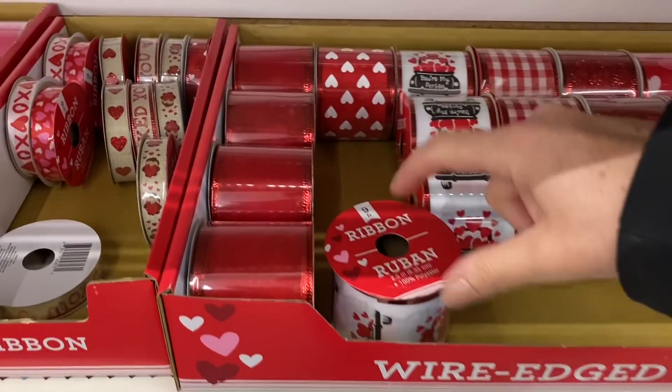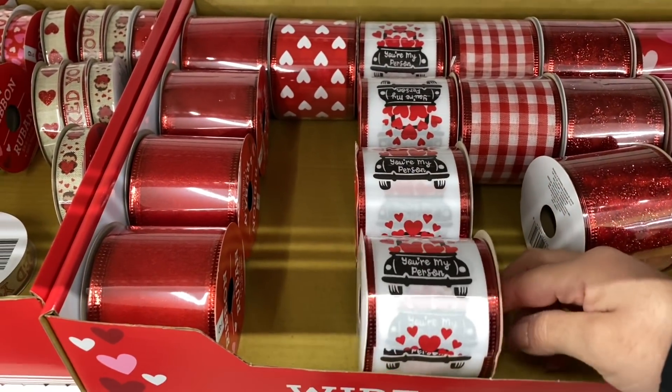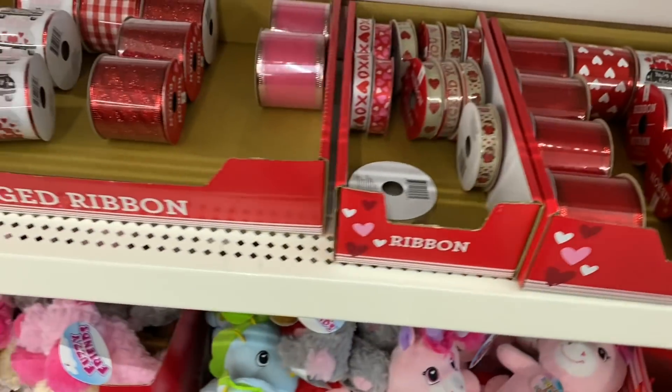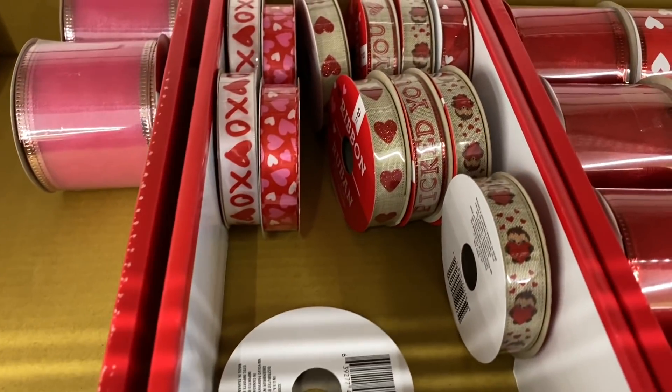Hello everyone, I've just walked into Dollar Tree and the ribbon is pretty well stocked here. They have a good selection. They had a couple boxes. It is going quick, so if you see it, grab what you like.